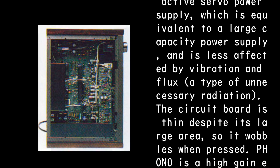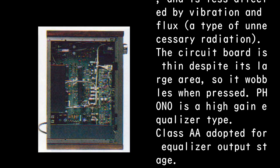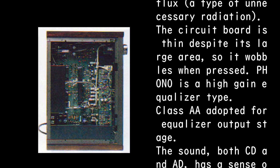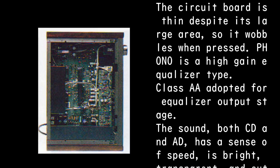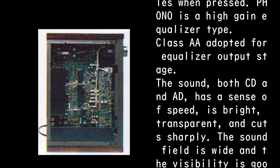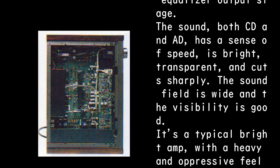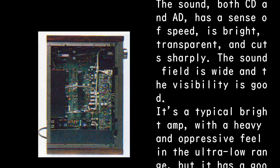The circuit board is thin despite its large area, so it wobbles when pressed. The phono stage is a high-gain equalizer type with Class A adopted for the equalizer output stage. The sound — both CD and analog — has a sense of speed: bright, transparent, and cuts sharply.